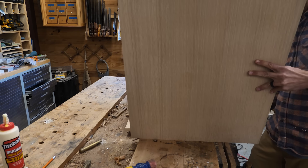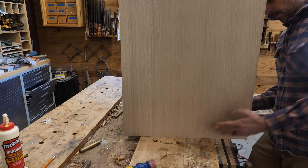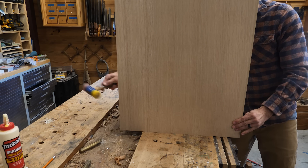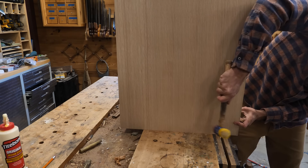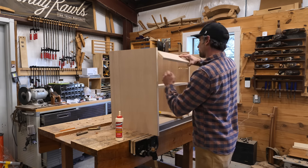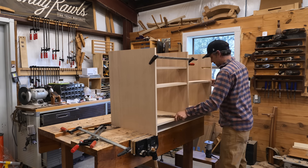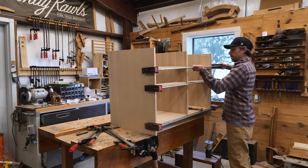Right now we're just gluing this up. I probably could have done this in a couple of stages instead of trying to glue all these pieces in at one shot using every clamp I have hanging on the wall. These little dividers go in — they step back about a quarter of an inch from the verticals, creating a little shadow line. The drawer fronts will be flush with that step-back, so there's a little detail where the drawer fronts step back from the vertical dividers and the sides.